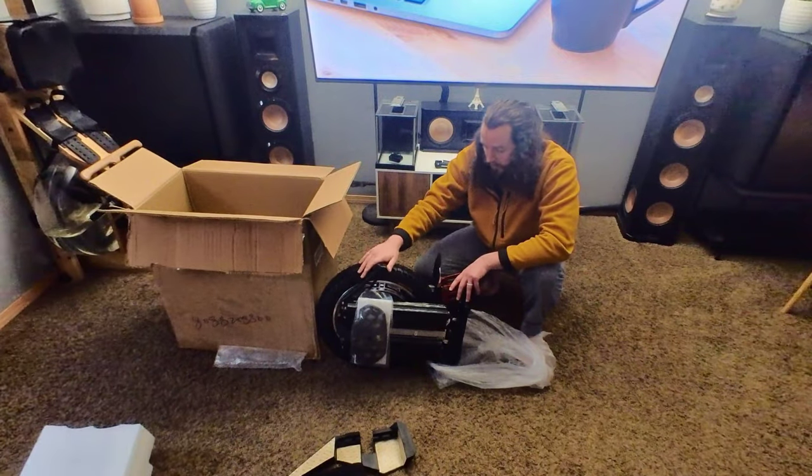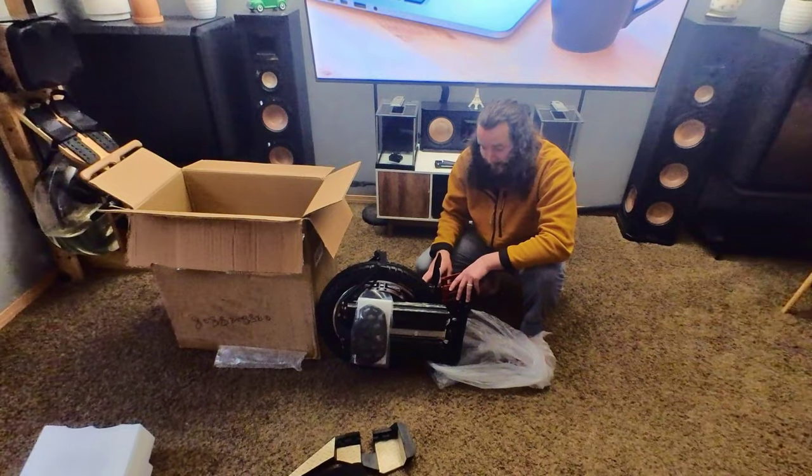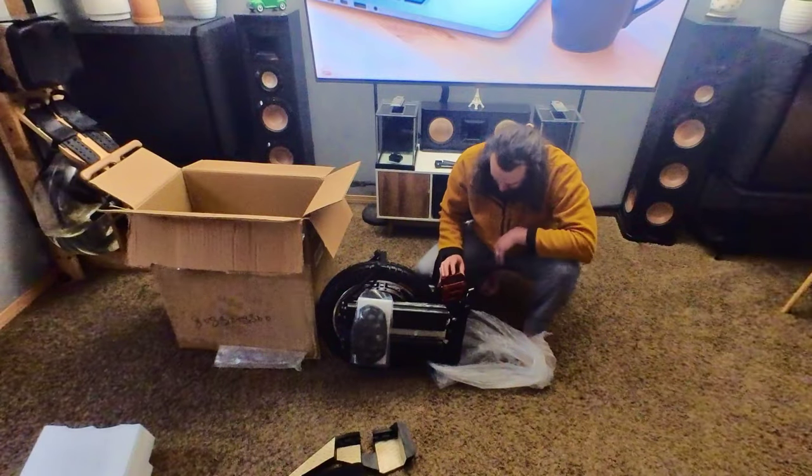The kickstand on this — we will test it and see what it does. The Hero's kickstand is spectacular; I heard it's better than the V11's. I do really like that that wheel comes with one.